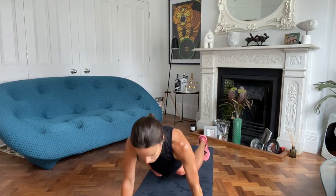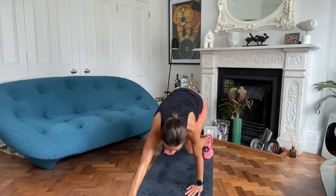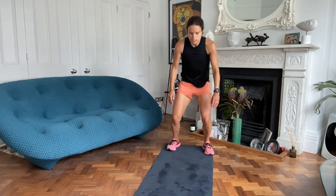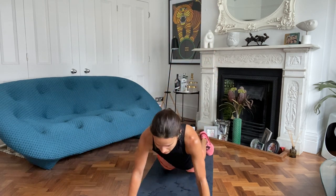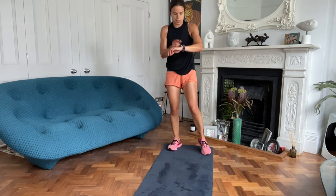15 seconds to go. Especially the runners and the riders - you miss that upper body, it's good to bring it in as much as you can. Three, two, one, rest.